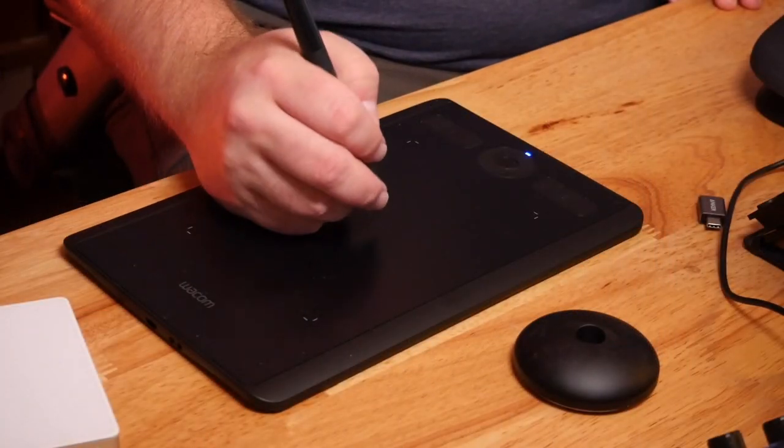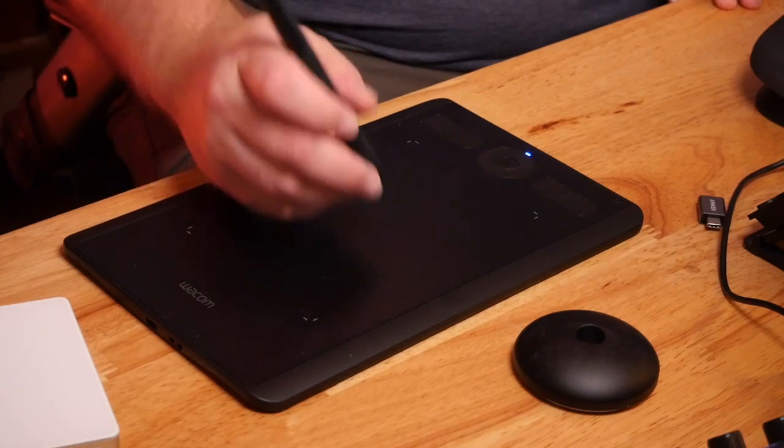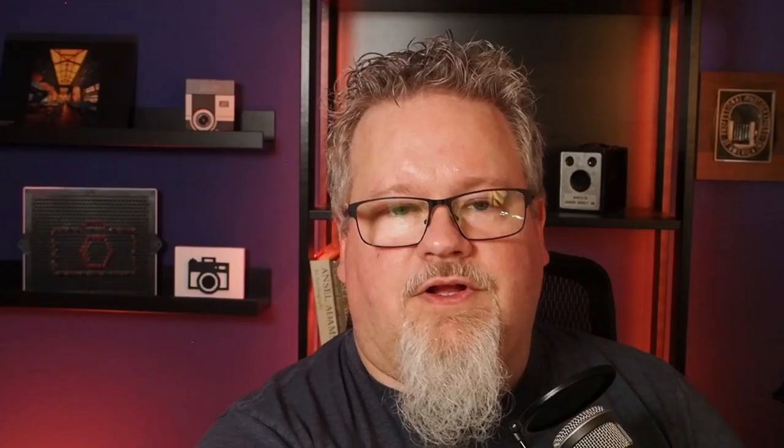If you've used a pen tablet before, this is a pen tablet — there's not a giant surprise as to what it does. You can use it to edit on your computer as a pointing device, whether with Photoshop or otherwise. We're going to take a look at how that works and talk about some other uses for it in a photography context.